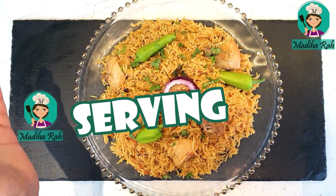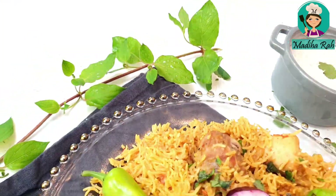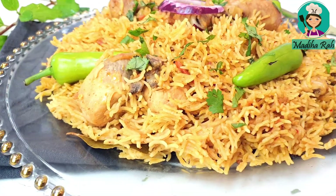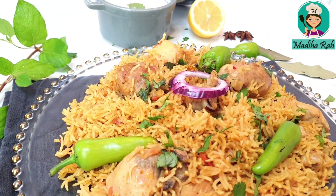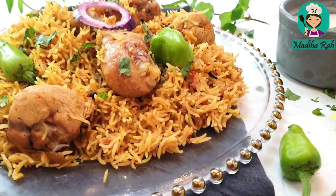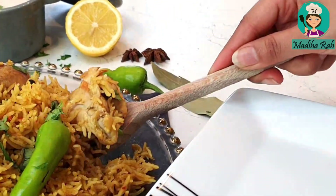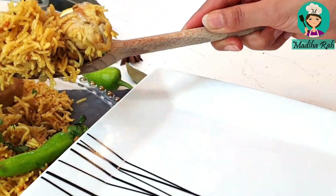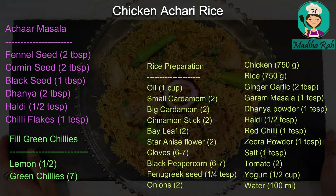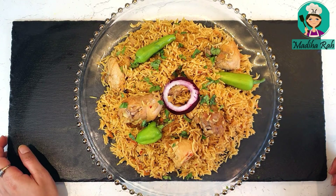My viewers, the Chicken Achari Rice is ready. We have dished it out — look how delicious it is! If you follow the same recipe, you can also make it with mutton, lamb, or beef. If you are vegetarian, you can add chickpeas instead and make Chickpea Achari Rice. Try it! Remember to subscribe to my channel, like and share the video, and don't forget to press the bell icon. See you soon. Take care. Allah Hafiz.